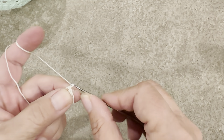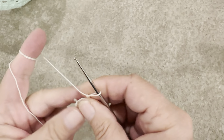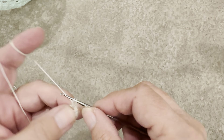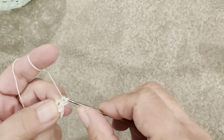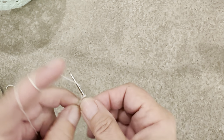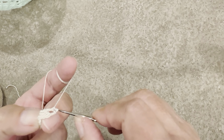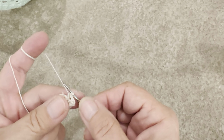We start with chaining two as the first half double crochet, yarn over — making one more, yarn over, yarn over, yarn over — so now we have three, going through them all. Chain three, yarn over, and in the same space, doing half stitches: one, two, and three, and through them all — so we have a group of two in the same spot with the chaining three.